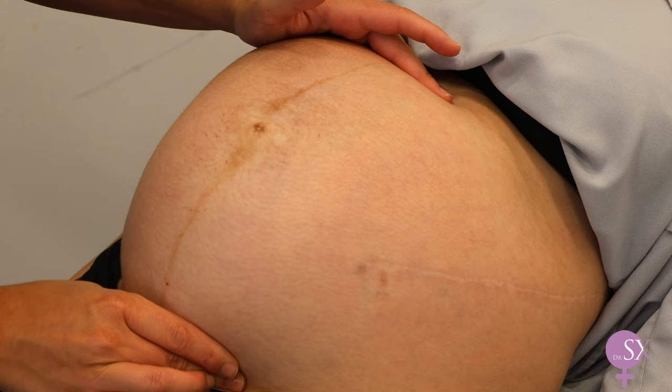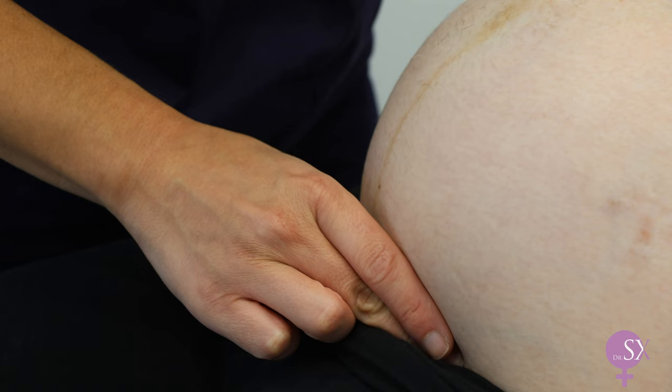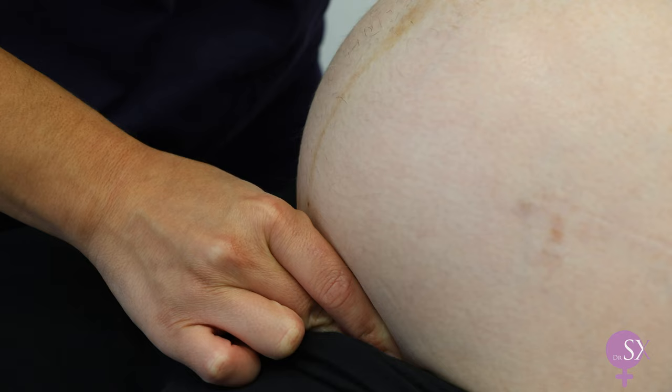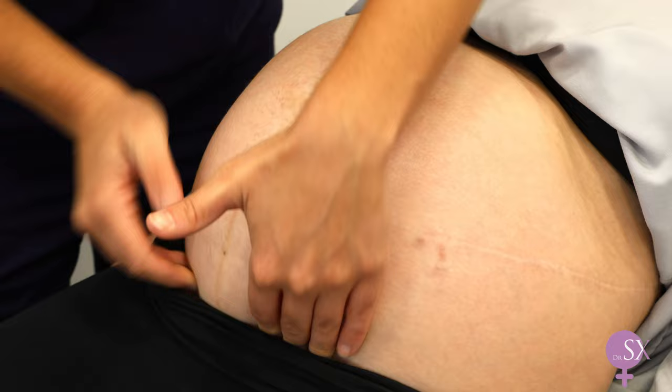Next, we want to feel for the presenting part. We have two maneuvers: the Pawlik's grip, where we use the thumb and third finger on either side of the presenting part to palpate it. Before performing this maneuver, we need to inform the patient that it might be a bit uncomfortable. A head typically feels hard, like a tennis ball, while a bum tends to feel softer. Alternatively, you can palpate the presenting part using both hands from the top end, however I tend to prefer the first option.